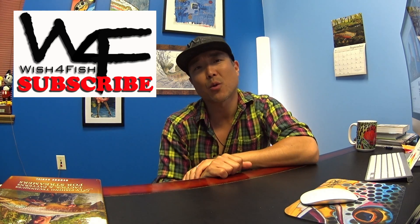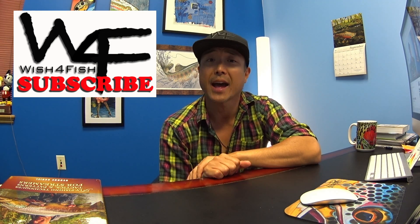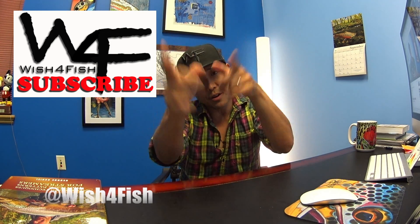Hey, what's going on everyone. Thanks for watching. If you haven't subscribed already please do, because I'm constantly updating new footage all the time. You can do so by clicking right here. Also check out our website at www.wishforfish.com. You can also check out our Instagram and other social media at wishforfish. Thanks a lot guys, and see you guys in the water.